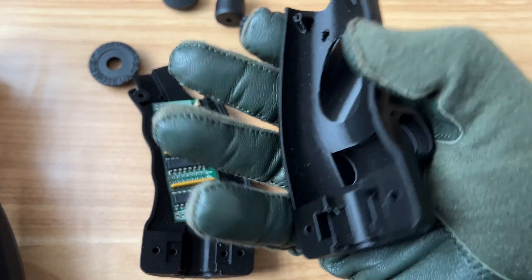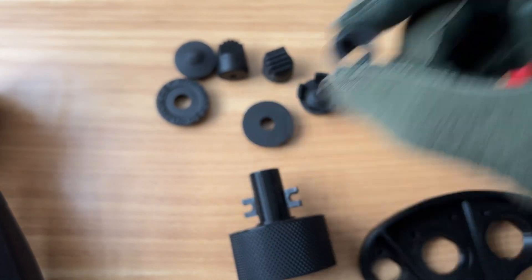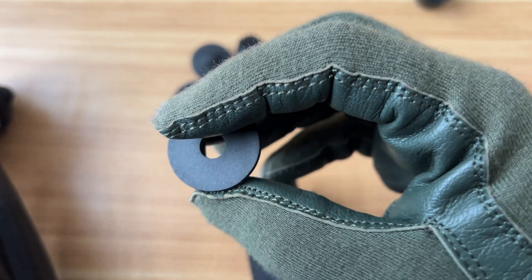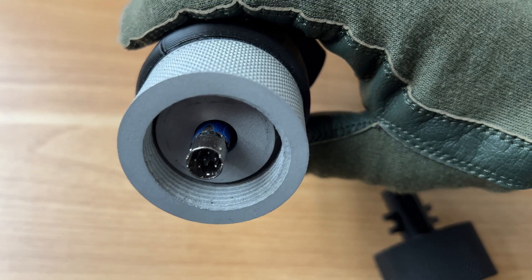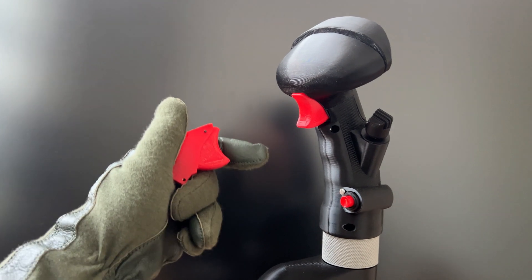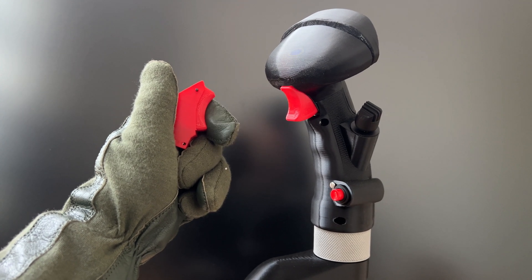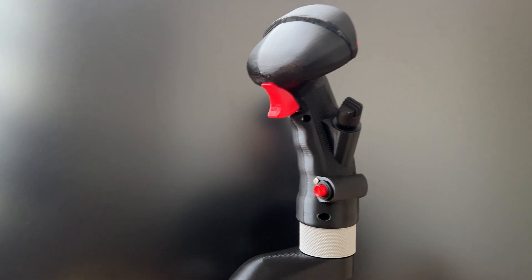PCBWay also 3D printed these grip shells, and they printed these button caps in resin. The resin looks far cleaner than anything my Voxelab FDM printer can do, and it's quite the finish. Finally, PCBWay printed these connectors in metal, which I have been loving, as they are very strong and secure. So if you don't have access to a 3D printer, or just want to save some time, I can genuinely recommend PCBWay's services. I was a customer of theirs before they reached out to me for this partnership, so I can genuinely recommend them.